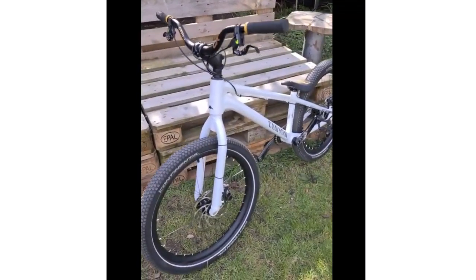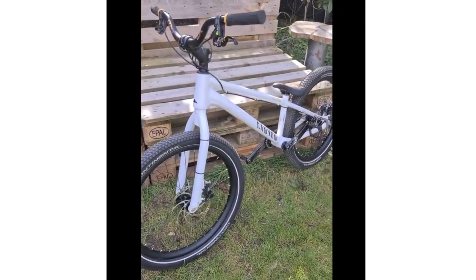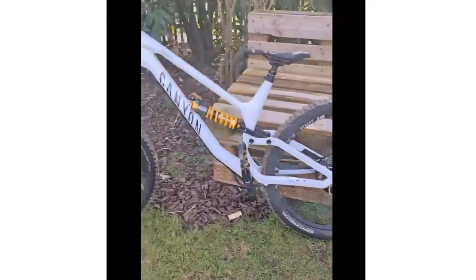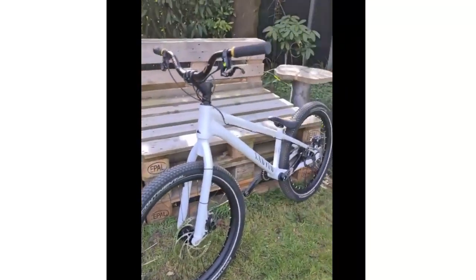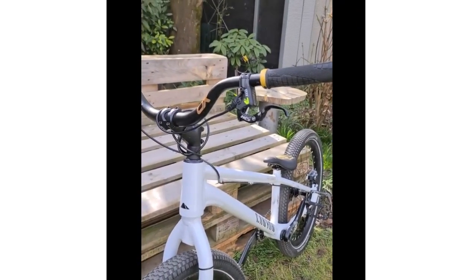So here we've got the Kenyan Trias bike — it's a prototype trials bike we're working on, pretty stoked. It's pretty clean with the white as well. And here we've also got the Kenyan Torque, my freeride setup, also in a custom painted white.